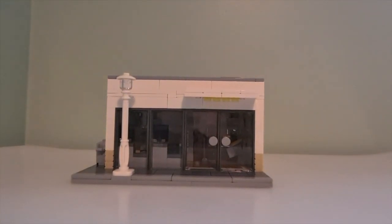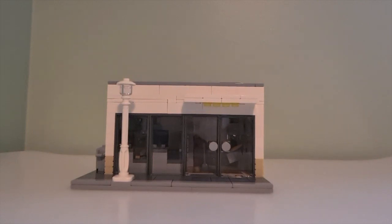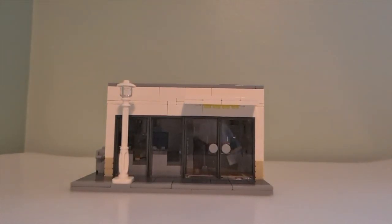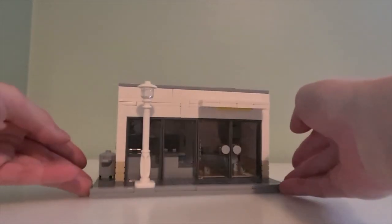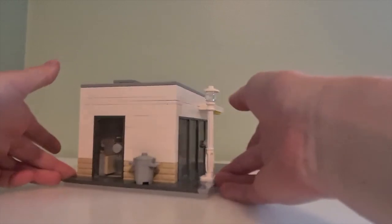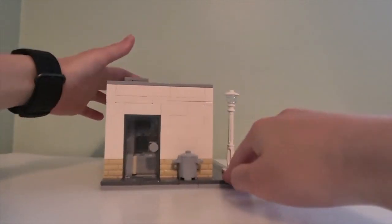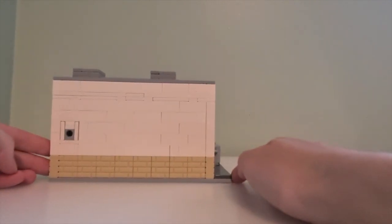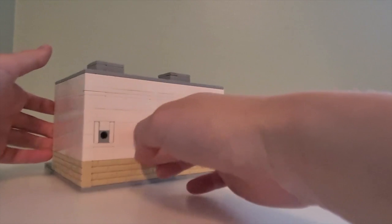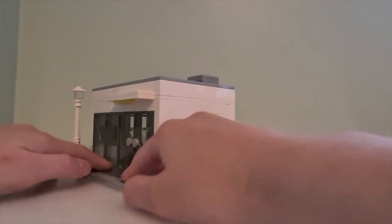Hey guys, welcome back to my channel. Today I'll be showing you my LEGO supermarket mock. First I'm going to show you the different sides of it. This is the front, this is the left hand side, this is the back, and this is the right hand side, and we're back at the front.